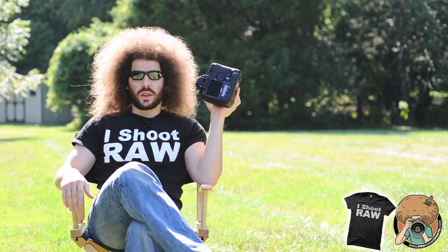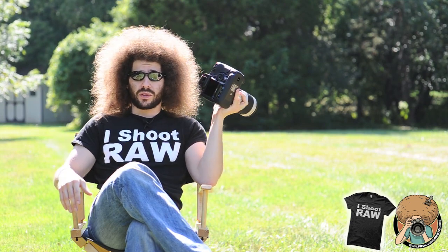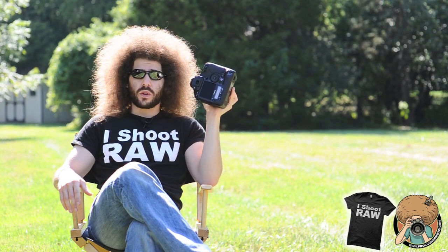I guess maybe we share the same haircut or something. But Fro Vader wants a sniff test, and when I am done with this review or preview or whatever, that's what you guys are going to get.